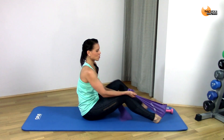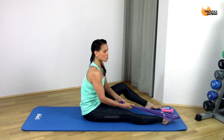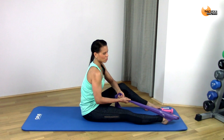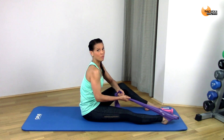Now straighten your leg out and we're going to point away — so you're pointing your toes now. Pointing, pointing — trying to point and stretch the top of your foot.